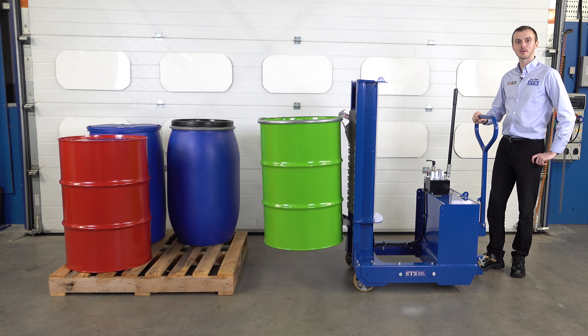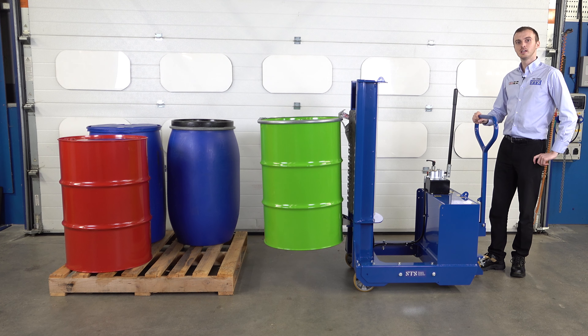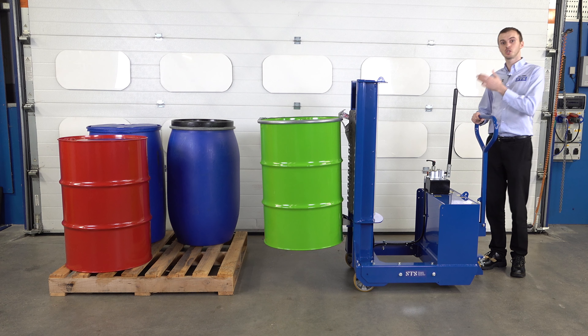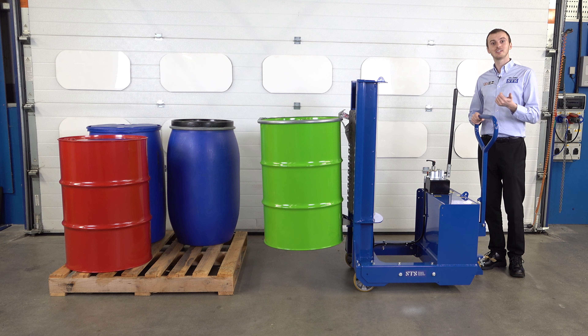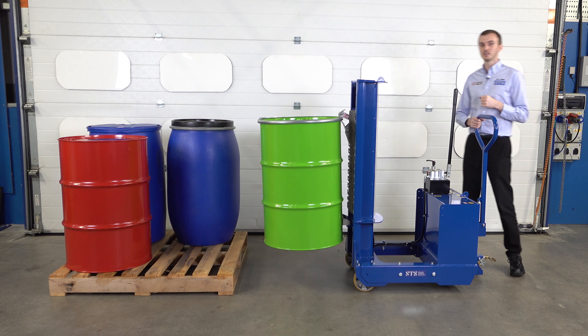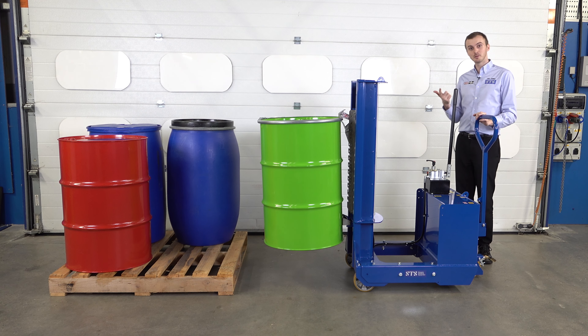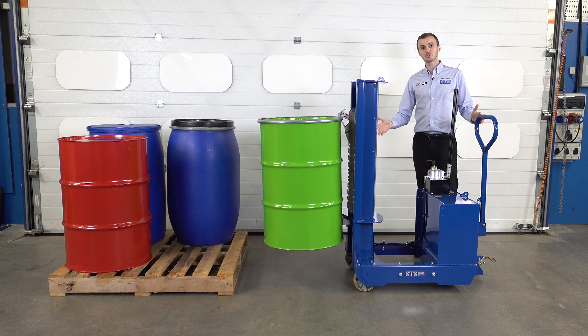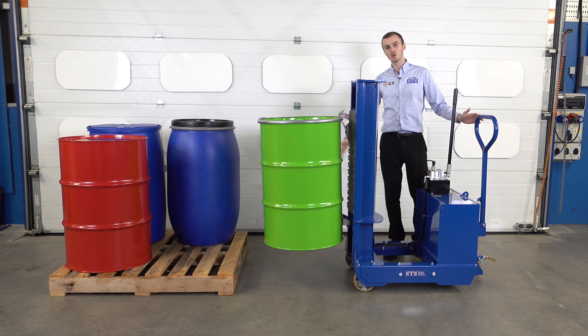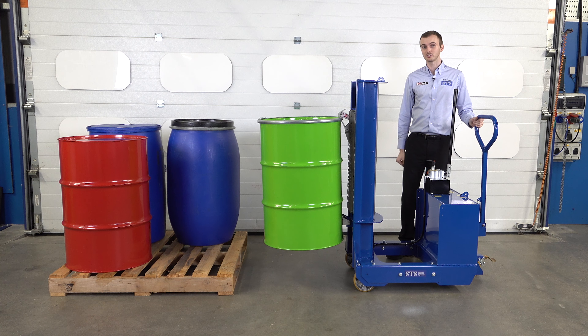Today we're looking at the DTP-08 counterbalance drum lifter. This unit is designed for lifting drums from 50 litres up to 220 litres, and these drums can be steel, plastic, or fibreboard. We've got a range of drums here on this pallet, and this unit is well suited to loading pallets, containment bunds, or other machinery. This is a counterbalance model, which means the drum is held at the front and you can see there are no legs or anything beneath the drum. The weight of the drum is counteracted by a counterweight in this back box here.